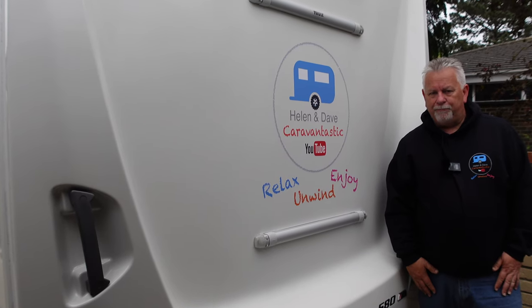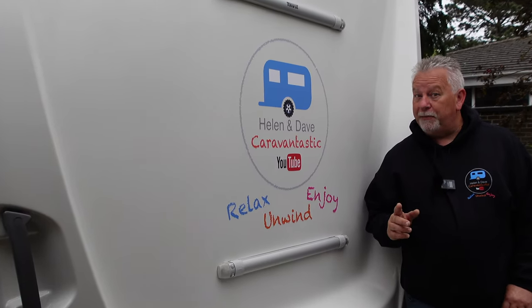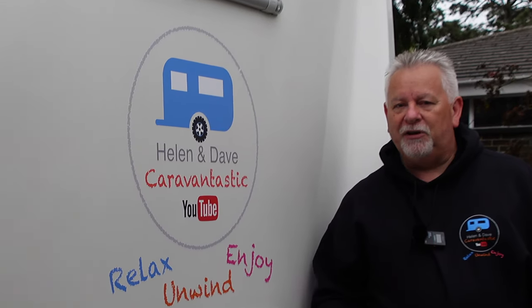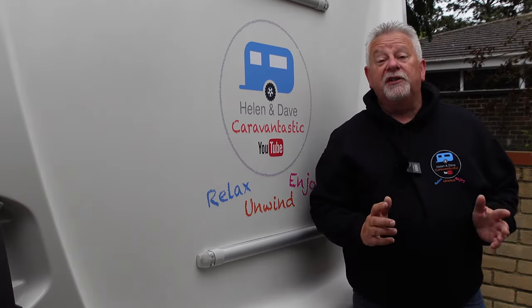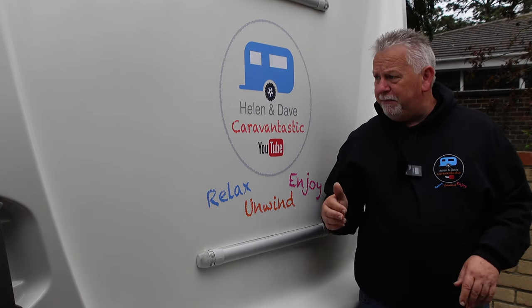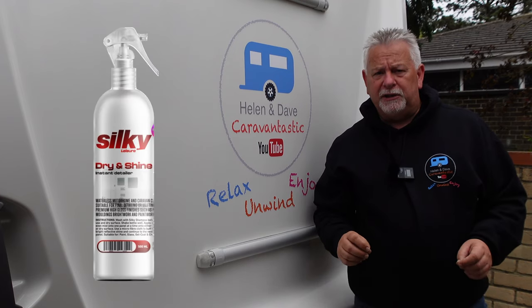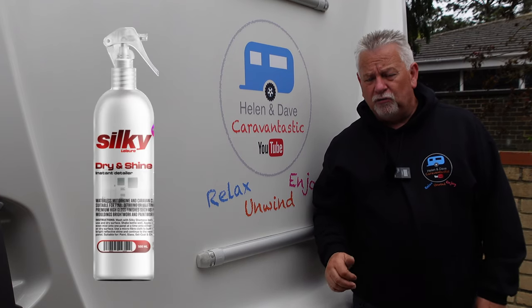Well hi everyone and a warm welcome back. I do get a lot of comments from people complimenting me on how clean and shiny I keep the car and the caravan. But today I want to share with you a brilliant new way I found of keeping the caravan and the car clean while we're away, and it's all down to this fabulous product from Silky — it's called Dry and Shine.